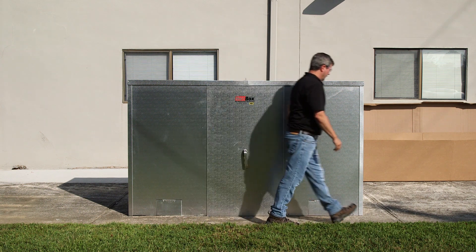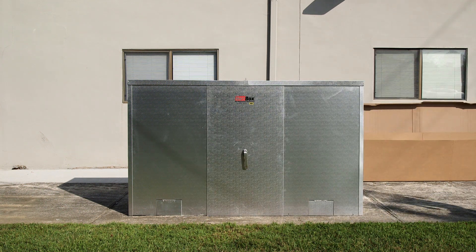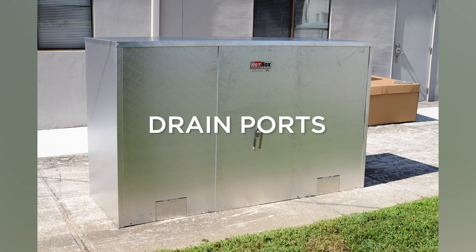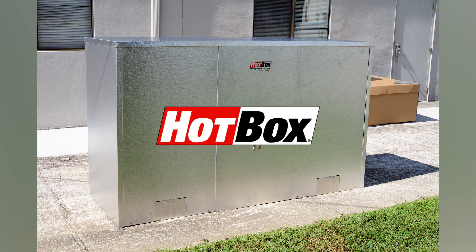Access doors can easily be removed to access the inside of the unit. Depending on the size of the unit, either a solid panel or split panels will be included for the roof assembly — installation of both is shown in this video. Drain ports are located on the sidewall panels to allow for any end wall penetration additions.